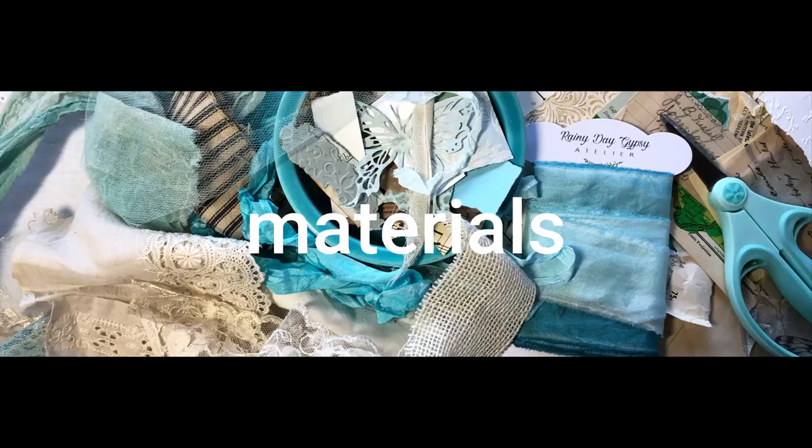Hello, this is Sally with Rainy Day Gypsy. Welcome to my channel. Thanks for stopping by. I just wanted to say hello from Missoula, Montana and introduce the first part of the tutorial for my little papillon journal. I hope you have fun creating her, and if you have any questions, post them in the comments below and I'll get back to you. Happy creating! Bye bye!